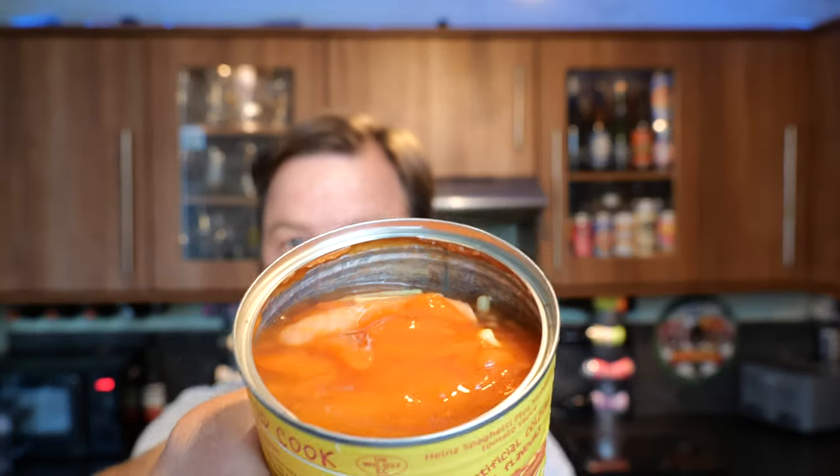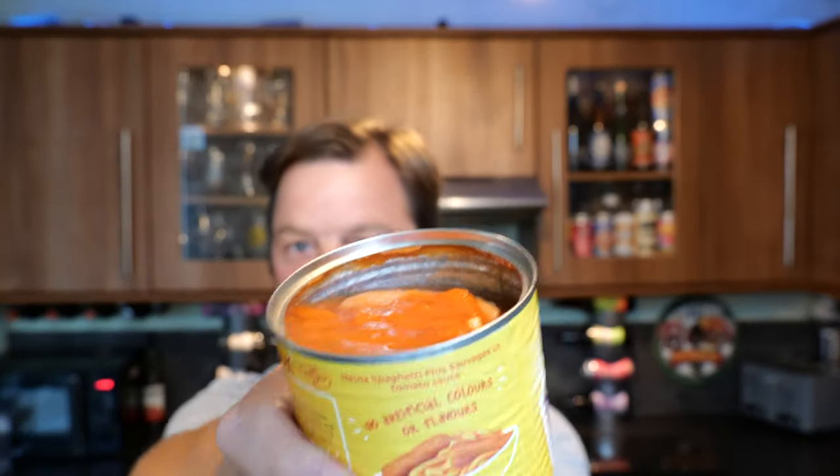Well, they smell all right. Look at that — jellified sausage and spaghetti. Right, okay, I'm going to get cooking.